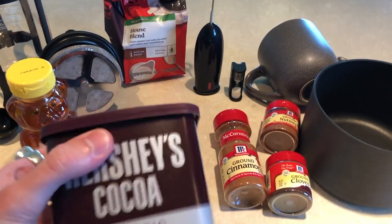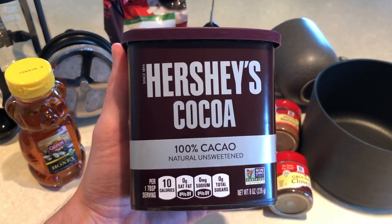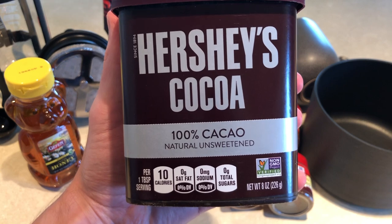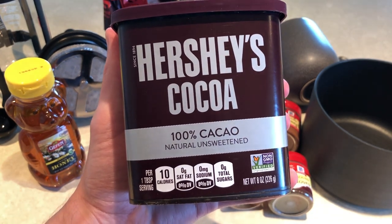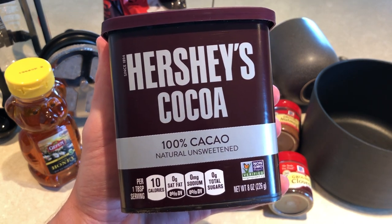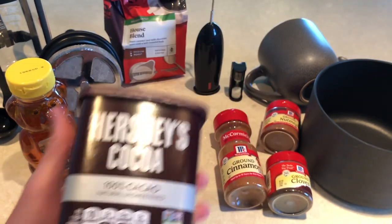Then we have some unsweetened natural cacao powder. For me this is very grounding, earthy, and rich — it kind of draws me into a depth and brings me back to the earth. Raw cacao is quite earthy and makes me feel a lot more solid, confident, and stable. To me it has a very yang energy — almost a masculine energy that is gentle, calming, and very earthy.